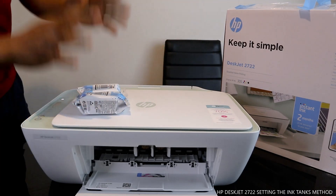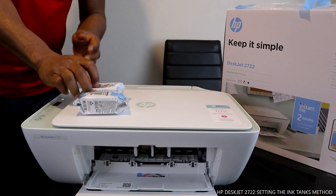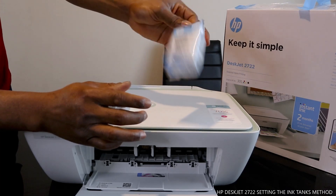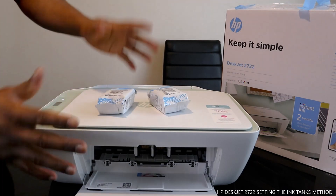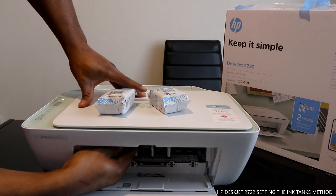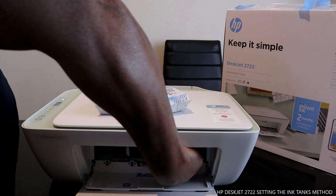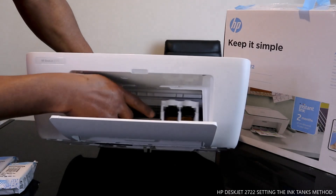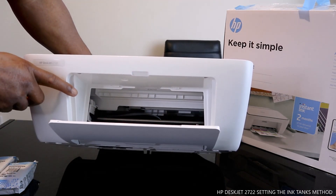What we are going to do right now is connect the ink cartridges. This printer uses HP 305 genuine ink - 305 black and 305 multicolor. You can see this spot here - this is the unit where the ink cartridges go.